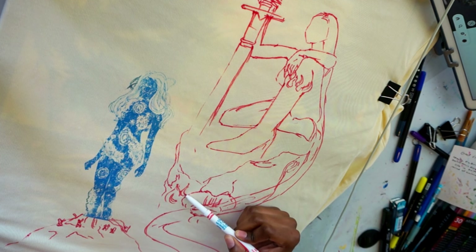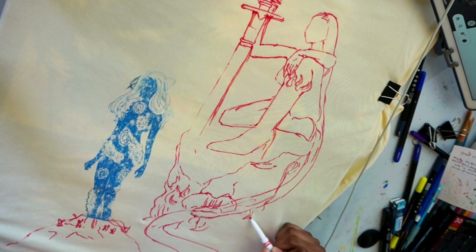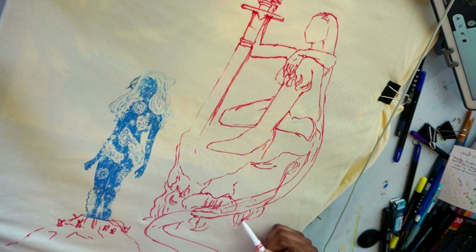For when I draw on shirts, I like to use a washable Crayola marker to do a sketch first, and then I'll go back in with fabric paint — specifically Arteza fabric paint — and fabric markers.